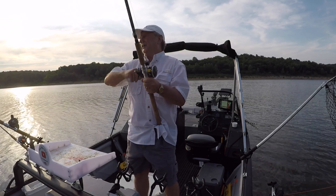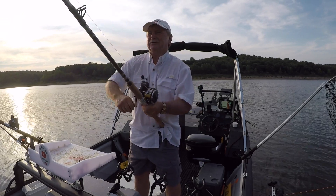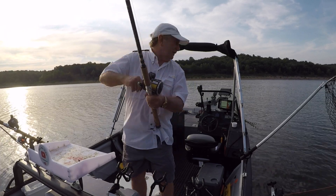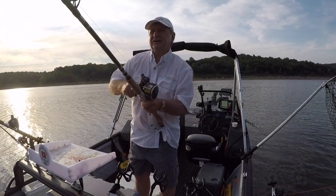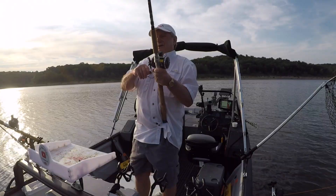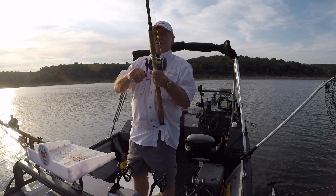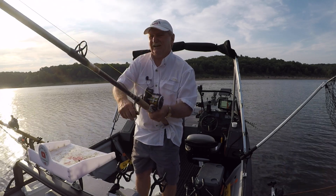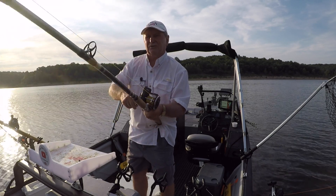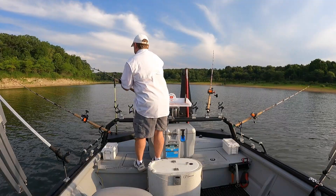I'm on the Osage Arm of Truman Lake. It's about 7:30 in the morning. Going to do a little long line drifting. We got into about 7 to 12 feet of water and got hooked up. I started back in the back of a little pocket here, working my way out. Before I got started, I turned on my Minn Kota iPilot and laid down a track or trail that I want to follow going all the way out.